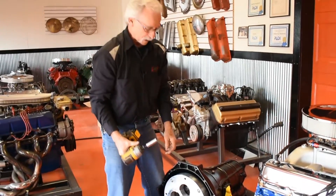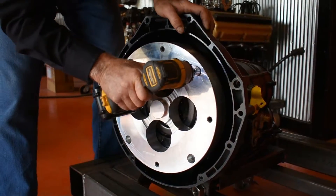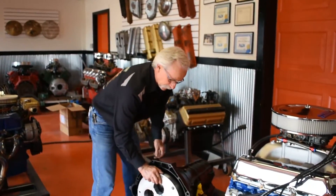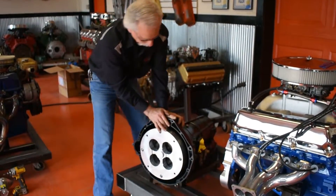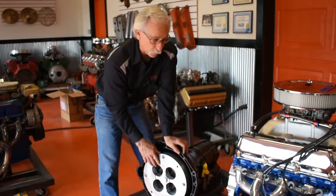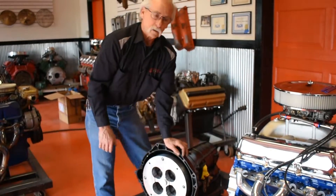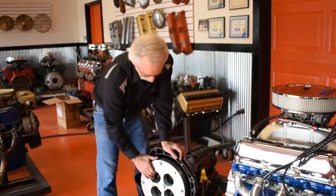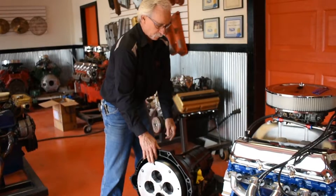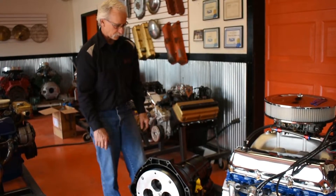Those torque converter bolts would be Loctited and torqued. The Ford transmissions that would normally fit this engine use studs you have to line up, but this is more like a GM setup — you just put the bolts through from the front. I usually just put the bolt hole at the bottom, turn it toward the bottom, and you're close enough that you can work it around with a screwdriver.